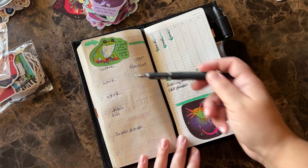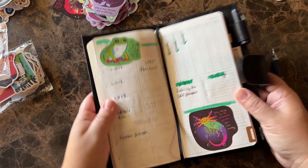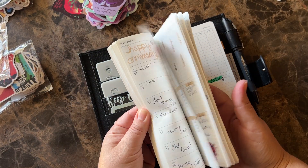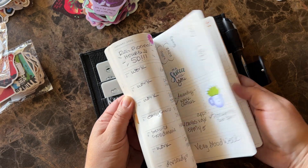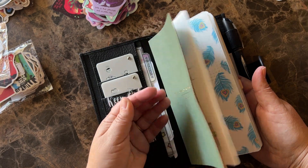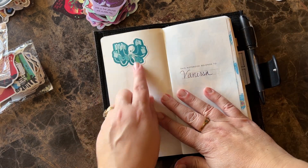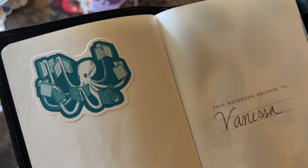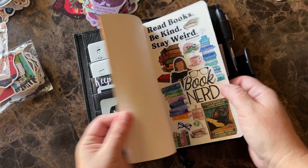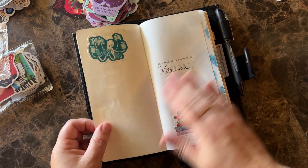Maybe you don't really have to even pay attention to this line — you can do it however you want. I'm sorry, I'm gushing, but I'm really in love with this planner. Absolutely. I just really, really love it. I added a couple other stickers on here — isn't that cute? I love it. So cute.